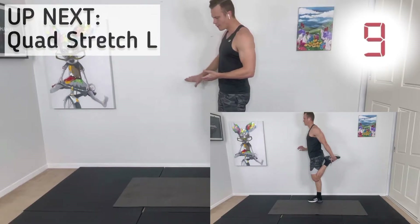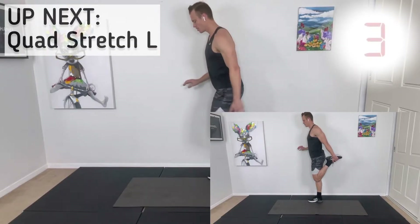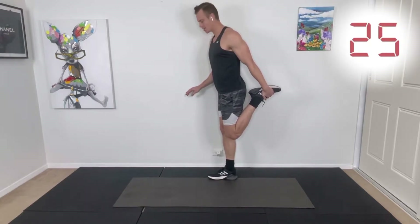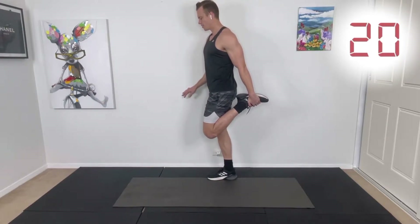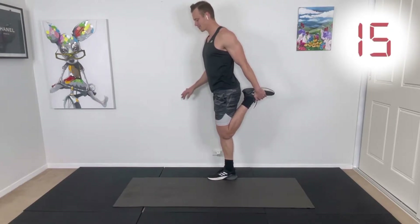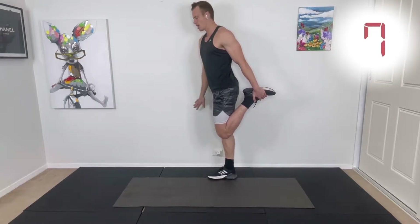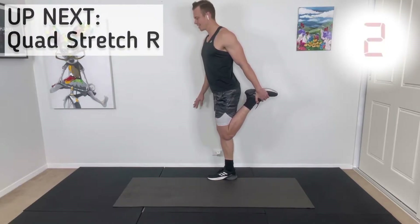Our first exercise is a quad stretch. The demonstration is just in the bottom right-hand corner of your screen. You want to keep your knees close together with this one, keeping them close together and try not to have your thigh too far in front of the other thigh. Try not to arch your back. I'm grabbing on the shoelaces here and using the wall as support, feeling that stretch across the top of my thigh.